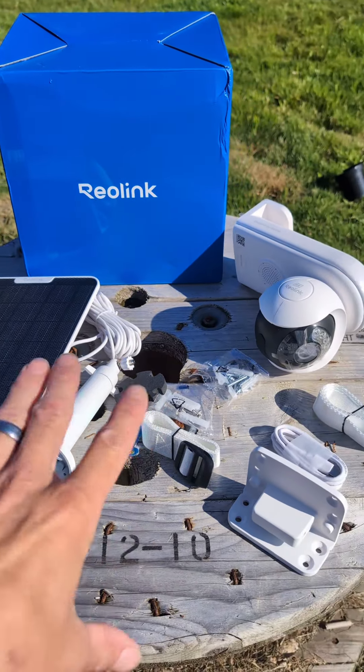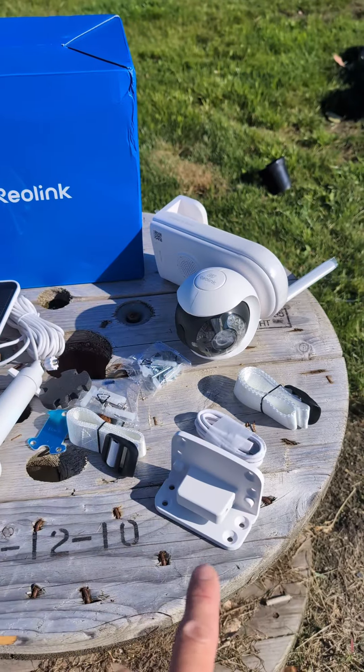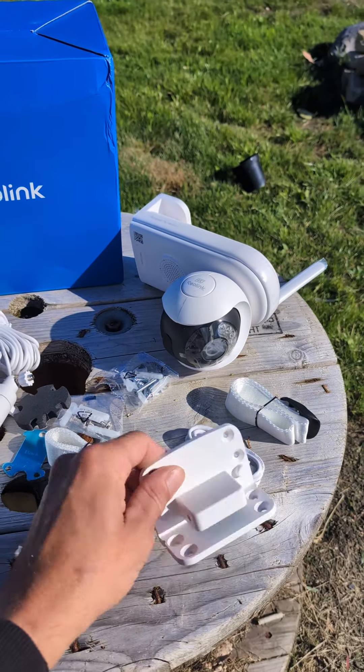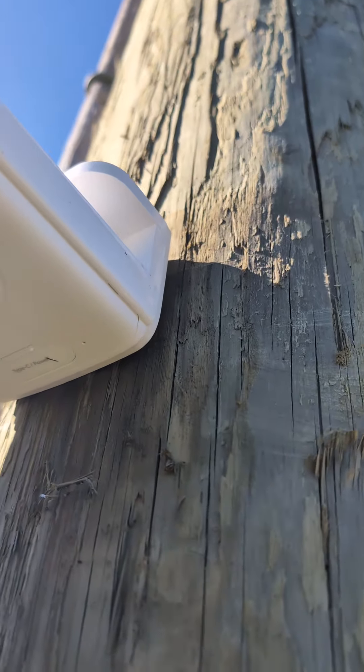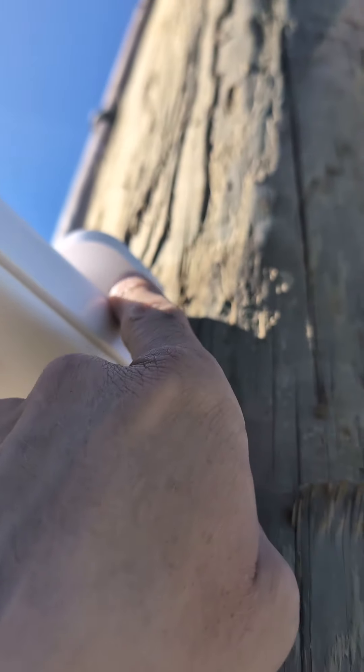Included in the box you get the solar panel and all the mounting hardware along with the camera and its mounting hardware. It's metal. The mount just installs like this and then the camera just slips on and then you secure it with two screws here.